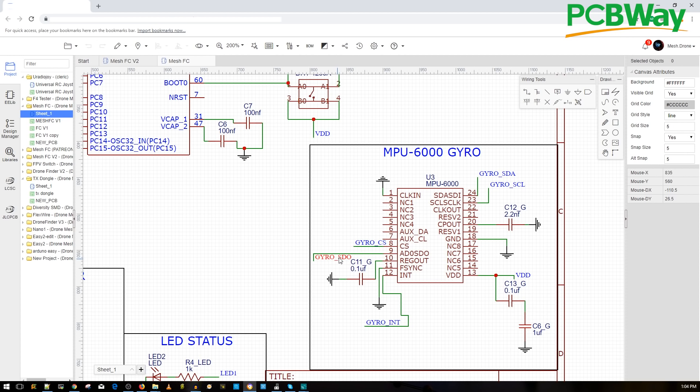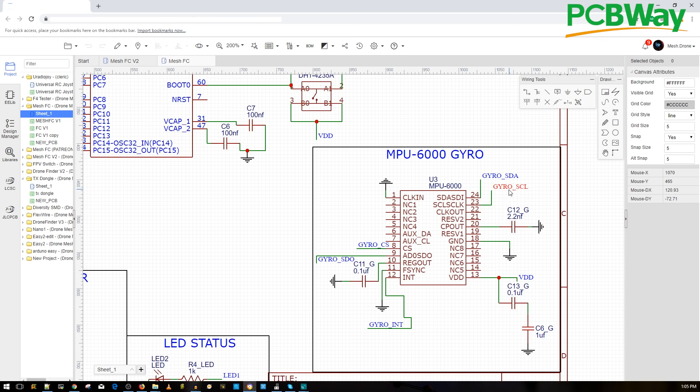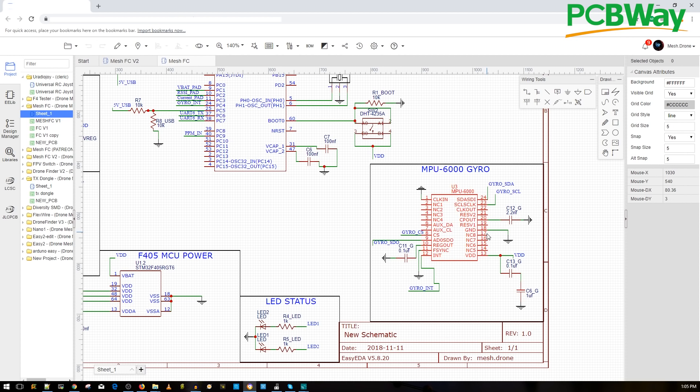Looking at the MPU-6000 gyro in the schematic — we don't need much. We connect it via SCL and SDA, which is how it communicates and initializes with the flight controller, plus power and a couple of capacitors. The datasheet recommended a 1.1 microfarad capacitor on REG OUT, a 0.1 microfarad on VDD plus another 1 microfarad, and a 2.2 nanofarad on CP OUT. I didn't make this up — it came straight from the MPU-6000 datasheet. The gyro's connection to the flight controller was figured out through the firmware source code.